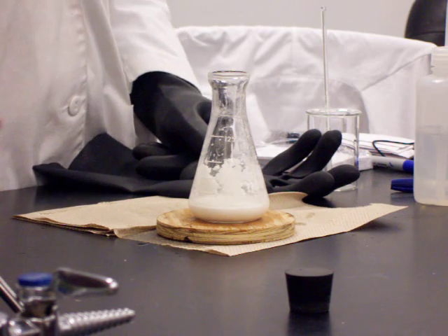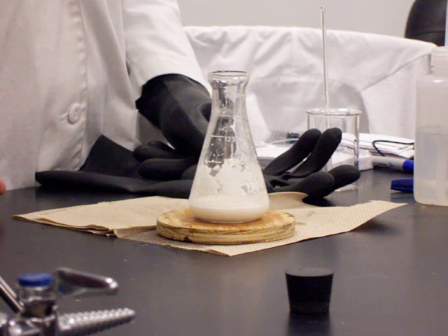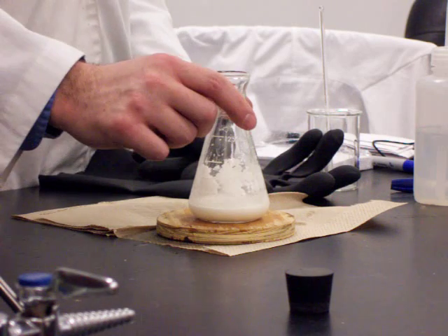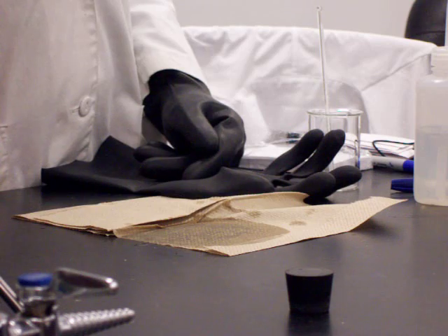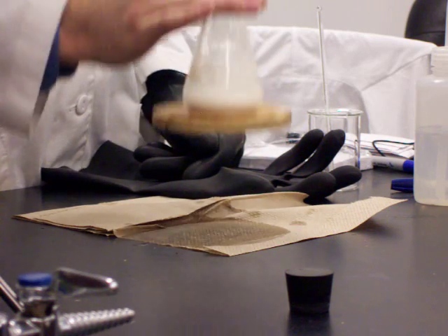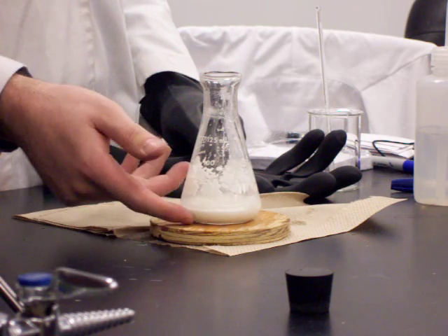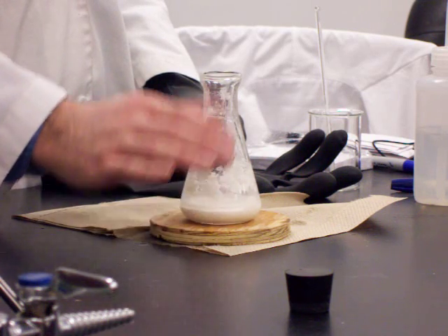I can smell it here — I don't expect you to be able to smell it at this point. The smell smells like ammonia. The water I squirted onto the top of the wood disc has frozen in between the flask and the wood there.